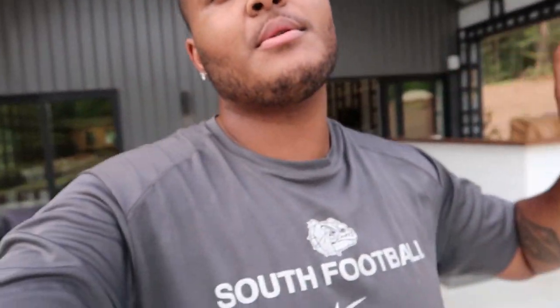What's good guys, what's going down, it's your boy DJ Marcellus Doe back again with another video. We out here and it's a warm one — a lot warmer than up north.